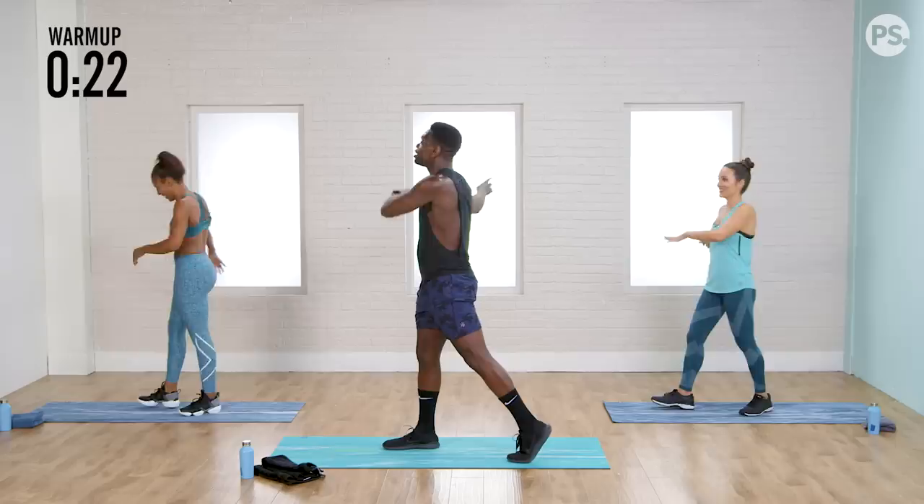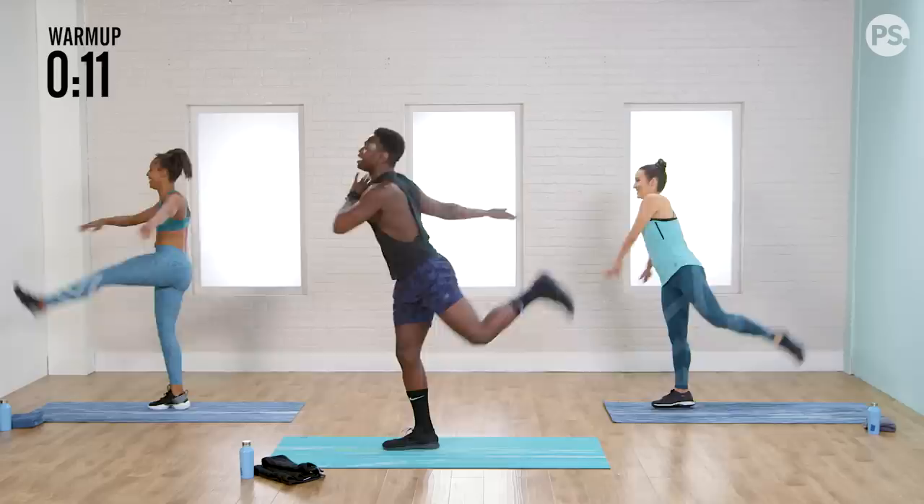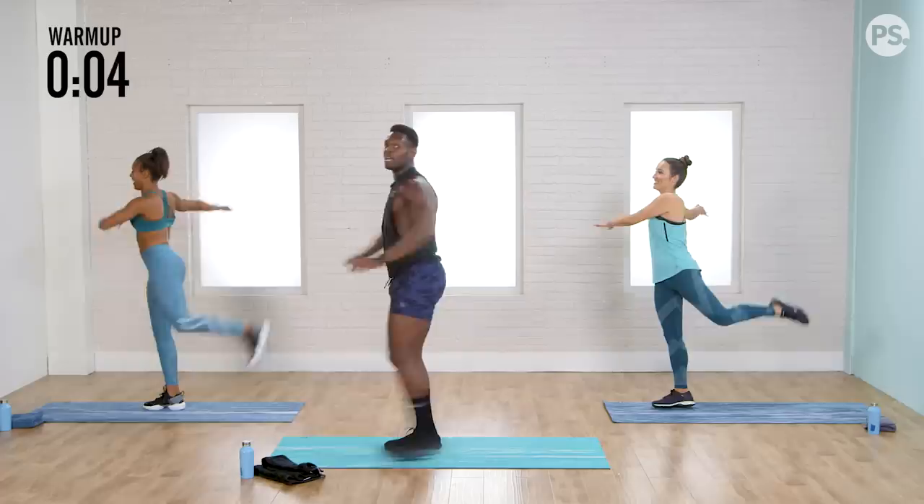Hands to right, toes back. Let's go — kick it up. How fierce can we get with this? Positive affirmations, people — if Oprah believes in it, you know what I'm saying? Rest. Nicely done.